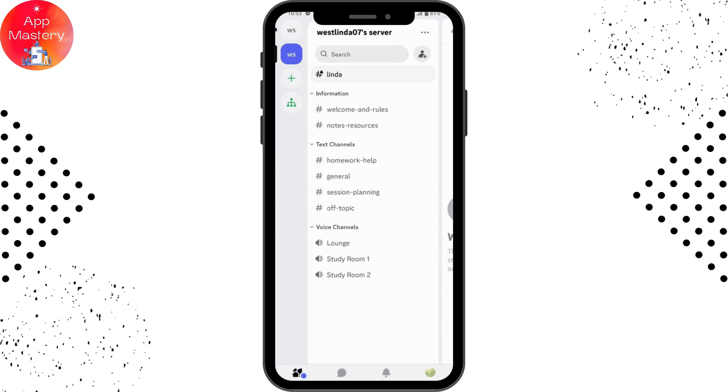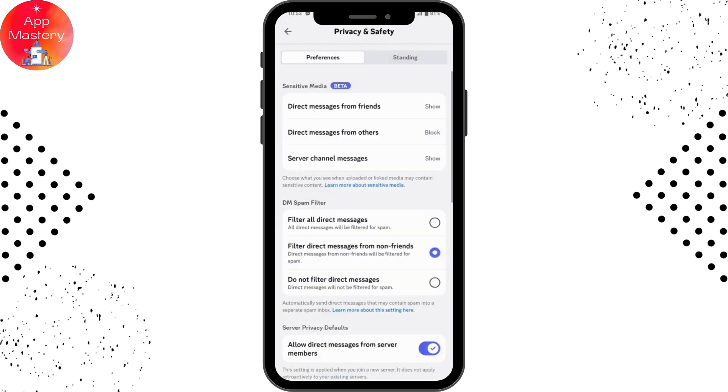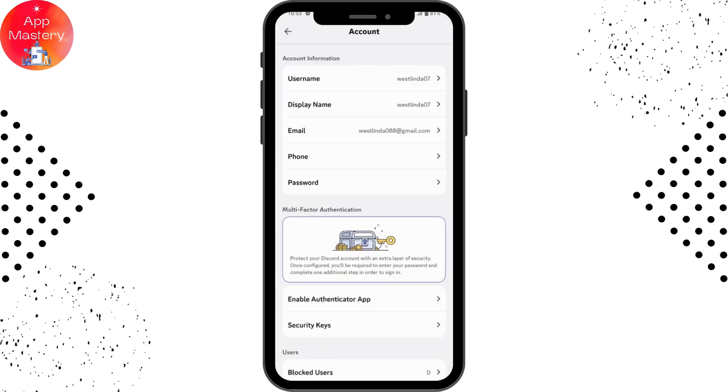Now you can go to your profile, which is on the bottom right. Once you go to profile, you need to go to settings, which is on the upper right. From there you can go to account, or you can go to privacy and safety. Under your account settings, go to the account option.